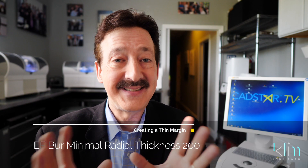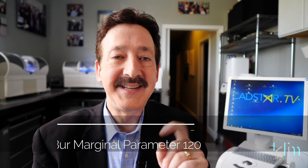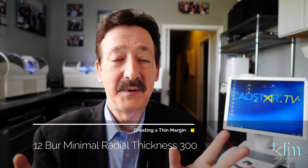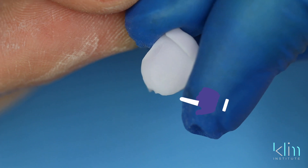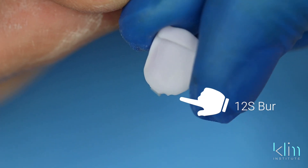If you don't have that MCXL with two engines on either side, you can still use the traditional 12 burr. There are a few parameter shifts you need to make. Number one, marginal thickness in the parameters needs to be 120. Minimal radial axial thickness is 300. Avoid the S burr — it just doesn't work if you're trying to do a thin margin. It needs to be a more robust chamfer or a shoulder.